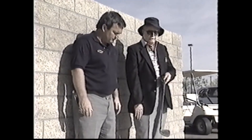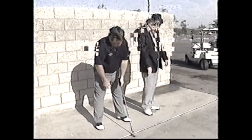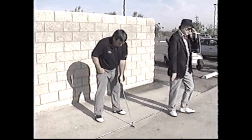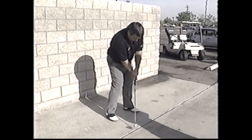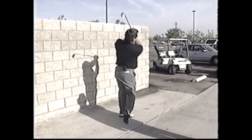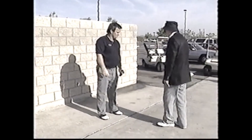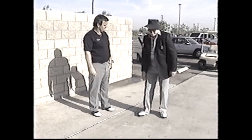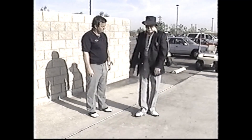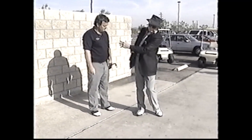Step away from the wall and make a swing — do the full action so you can see how it's using the legs to support the body. This is an excellent exercise because if you turn your right hip, there's nothing holding you up, and your head will move. But if you do what I'm describing, your head will stay here and you can revolve without moving.